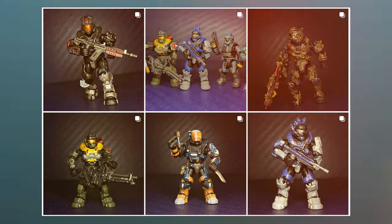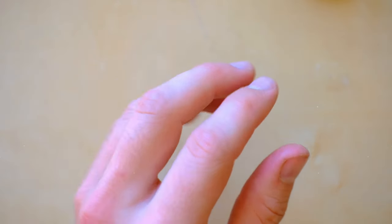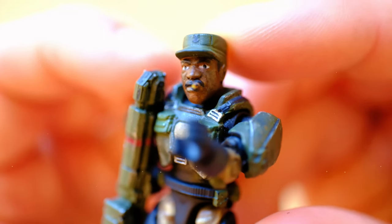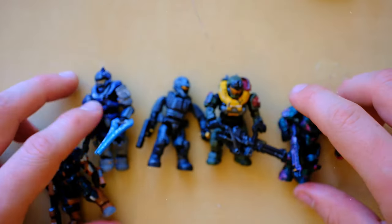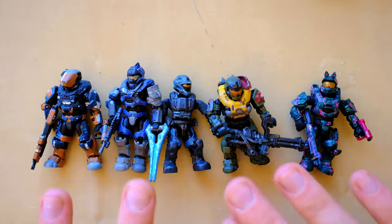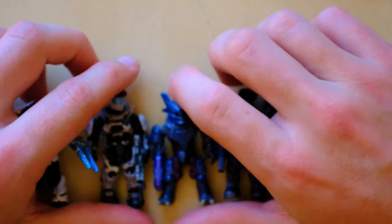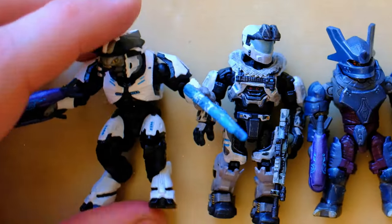I'm really excited about this one, particularly the Half-Jaw. So without further ado, let's check out his work. In the previous episode we took a look at some really incredible customs, including one of the most lifelike figures I've ever seen. Today we're checking out H4LO's figures. Back in part one we had a look at the HCS figures he created for the Halo Championship Series final — link down below. Today he sent us five more figures to review.